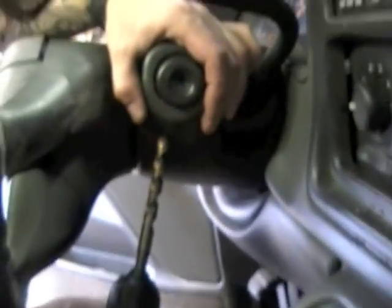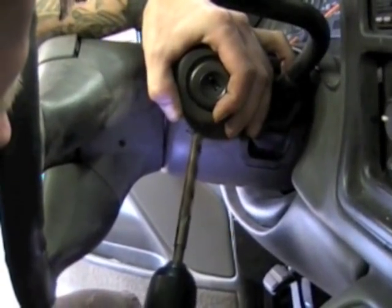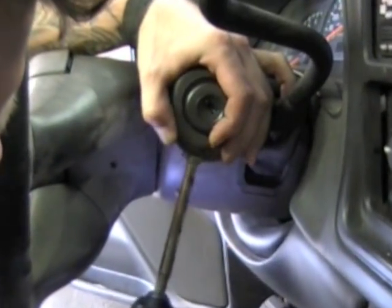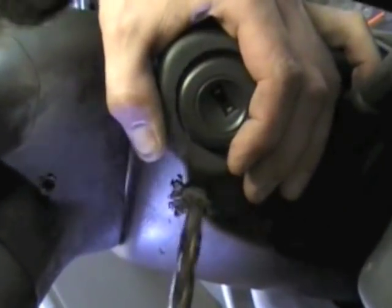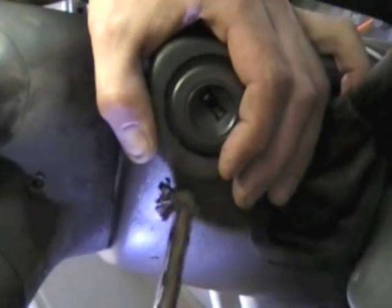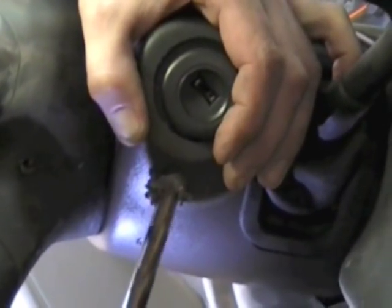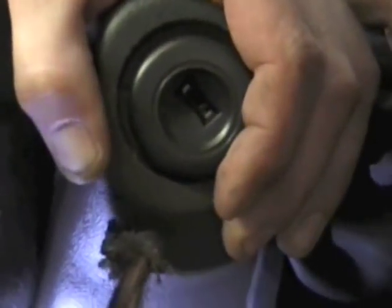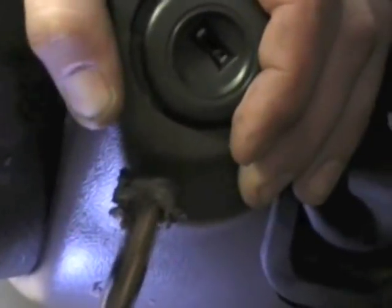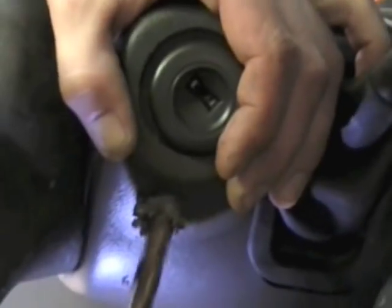Here we go. What he's trying to do is drill enough depth to where you can hear the lock bar clicking and get through the actual metal on the housing itself.